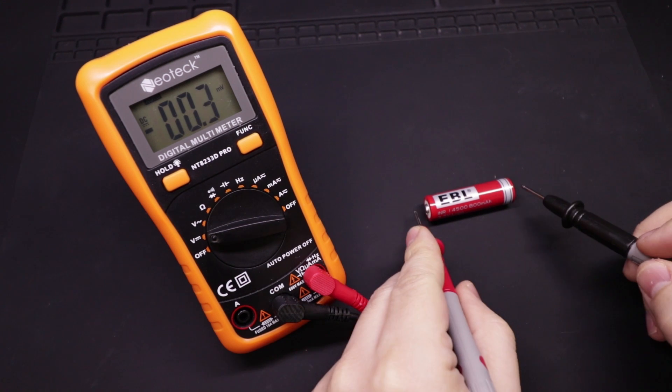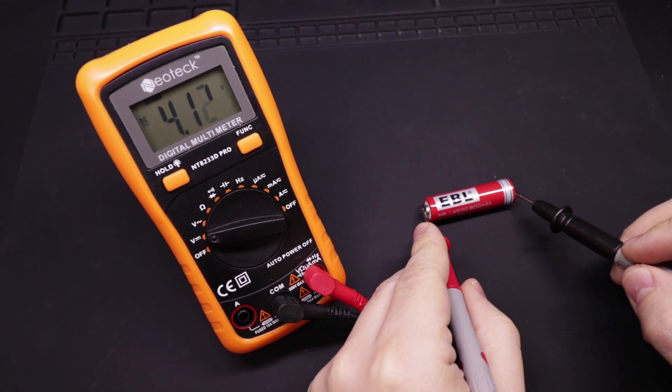The other feature is automatic scaling of the voltage displayed on screen. A lot of the cheaper ones require that you actually turn the knob to different positions depending on what voltage range you're going to measure. A better one does that for you automatically, so it's just one less thing to worry about.